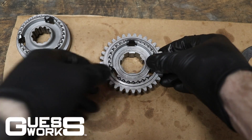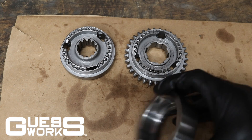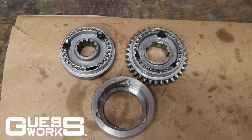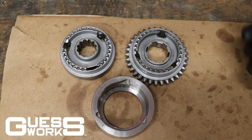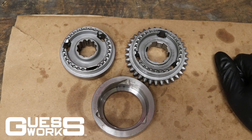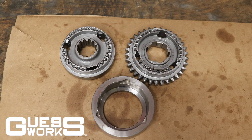And there you have it — two freshly assembled synchro hubs. You can see why this tool is so cool and so helpful, because without something to hold all three of those springs in, it would be virtually impossible to do by yourself — you'd basically need three or four hands.